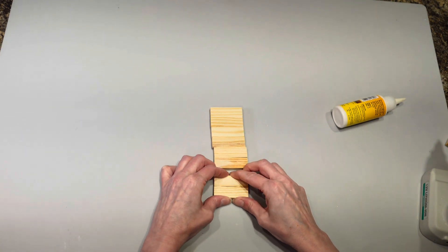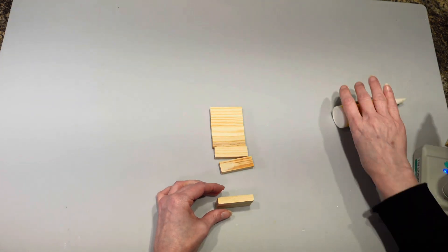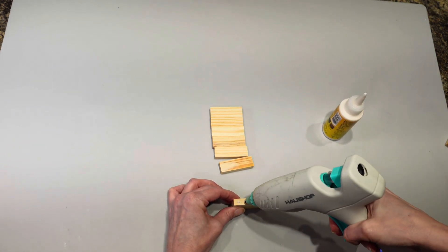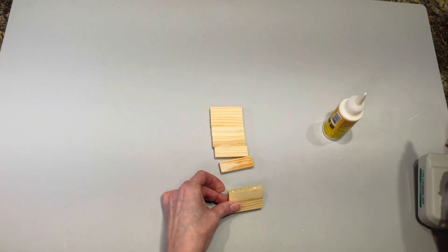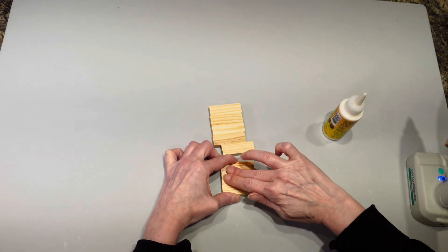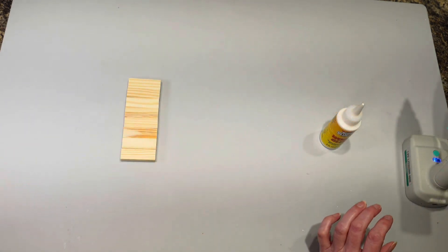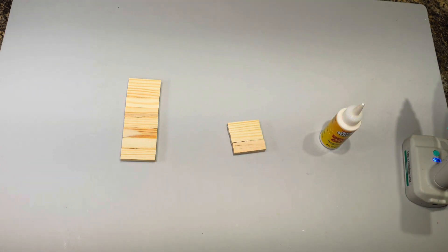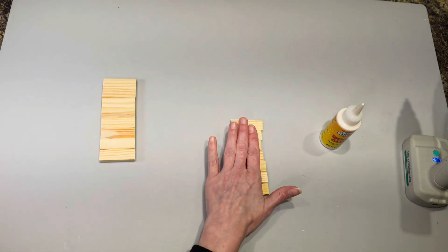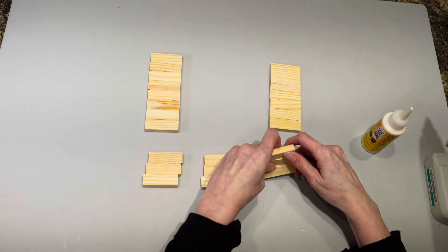I'm going to glue all of these together, keeping them as straight as possible. Once that set is done, I'm going to take seven more blocks and glue all those together just like the first set. Then I'm going to take three groups of threes and put those together.